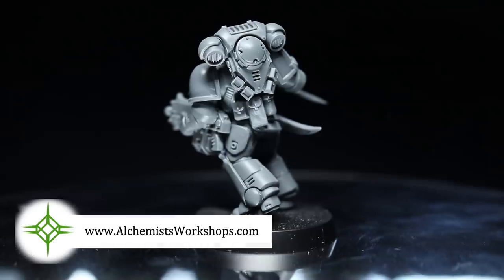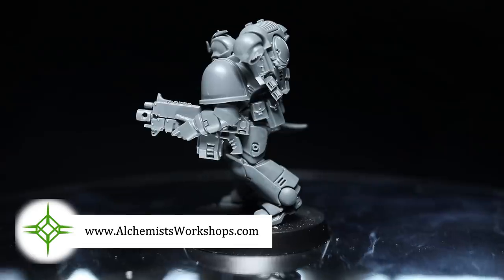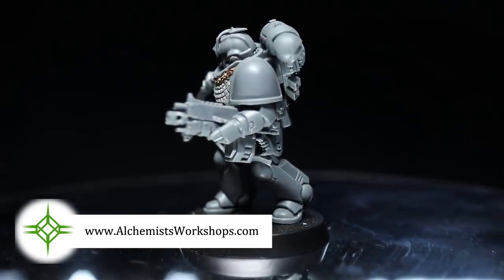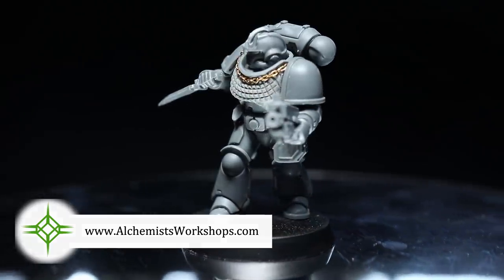Now before we finish off I just want to say a huge thank you to Alchemist Workshops for sponsoring this video. If you're looking for up to 25% off the RRP of Games Workshop products you should definitely check those guys out — I'll include a link to them in the description below.